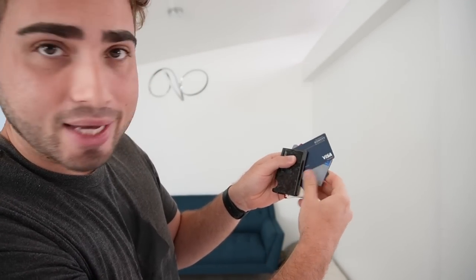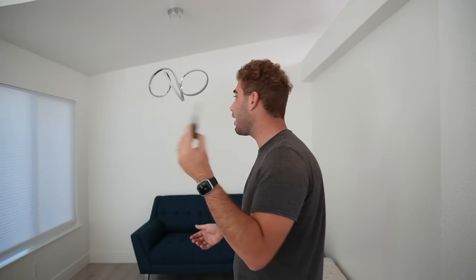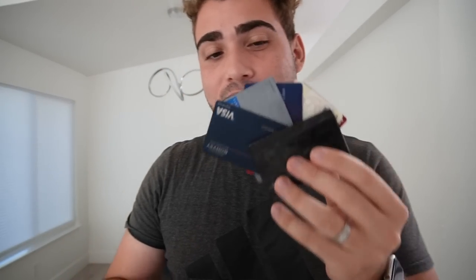This video is sponsored by Simply Carbon Fiber. I recently upgraded my wallet from their regular carbon fiber wallet to their forged carbon fiber wallet — they both look amazing but the forged looks absolutely gorgeous. What's super cool about it is you literally just push this and all your cards come out.